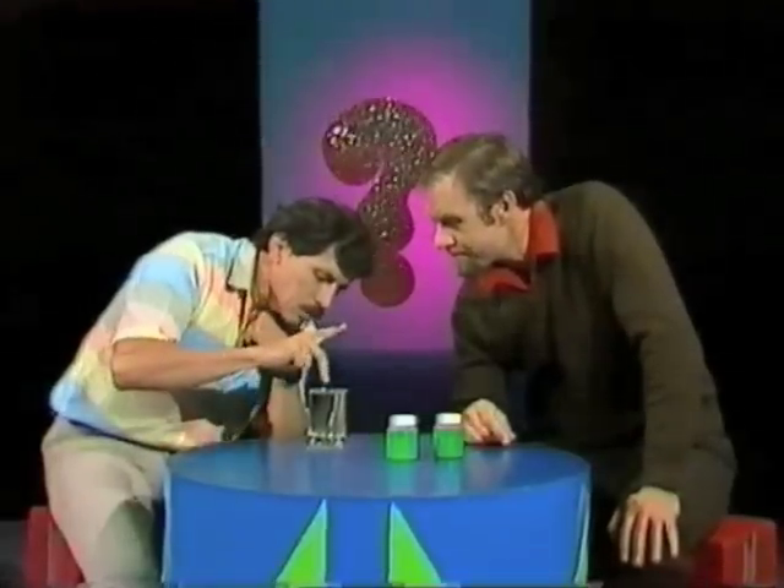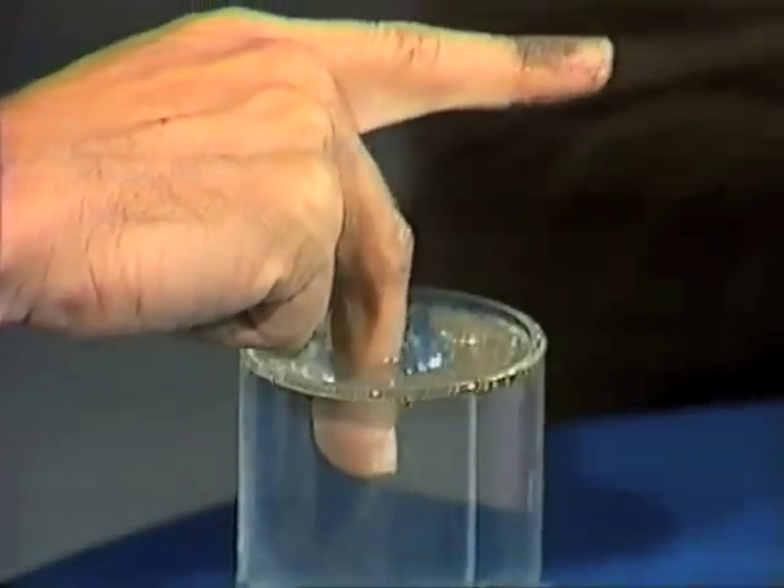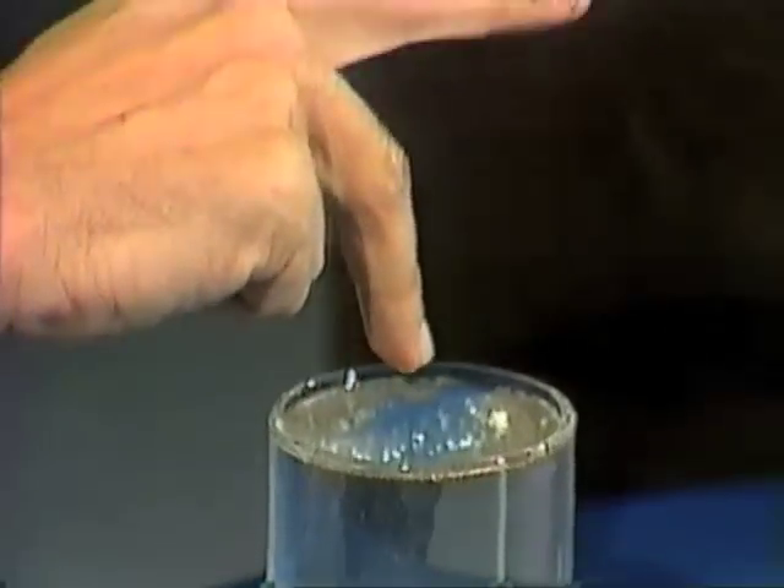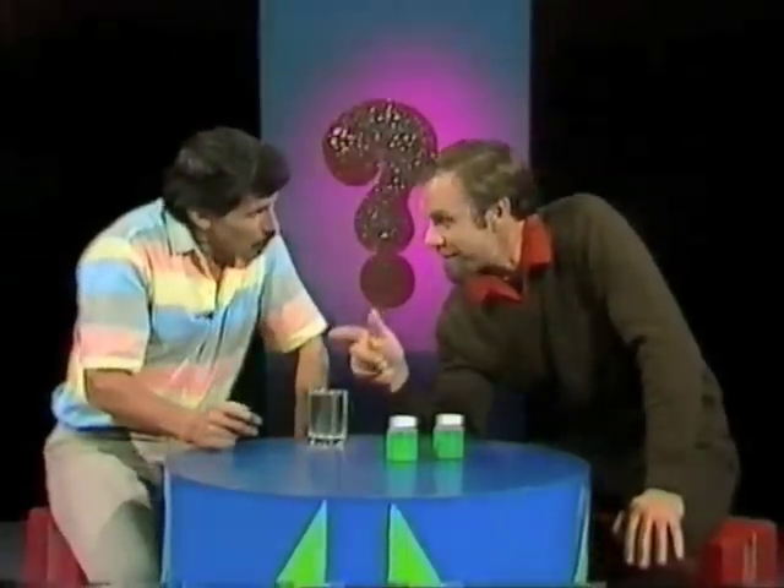Watch what happens to this finger. Watch it carefully. How about that? The pepper doesn't stick to my finger. In fact, it skims across the surface away from my finger.